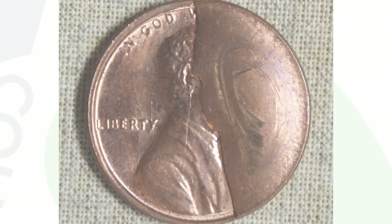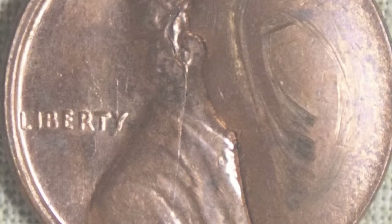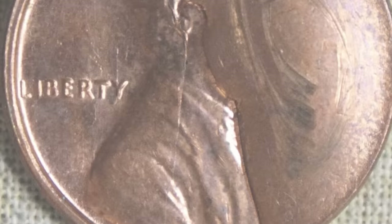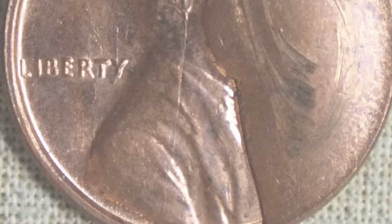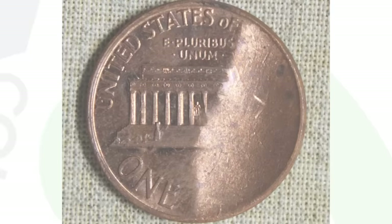We looked at die breaks, which are referred to as cuds. Here's a good example — a die break taking up nearly half of the Lincoln penny, and that is going to make the penny extremely desirable by collectors. This coin is not graded and the penny still sold for $617 at auction, all because of that die break. Keep that in mind — this can give your pennies a lot of value. $617 for one penny — I'll take it any day of the week.